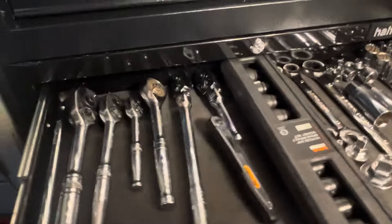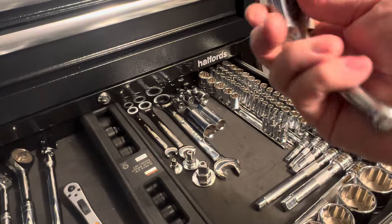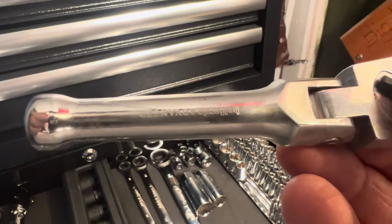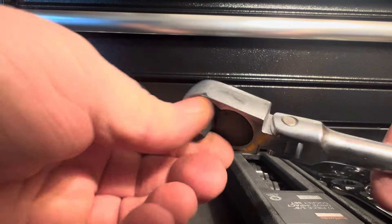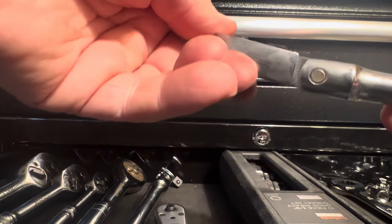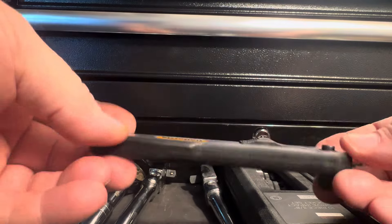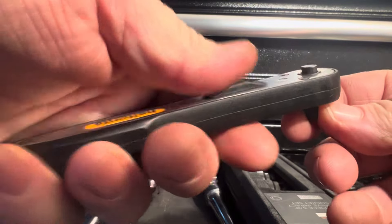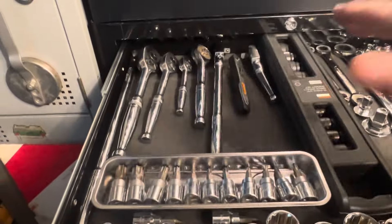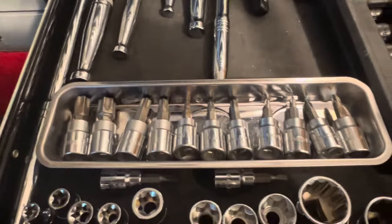I've also got the stubby three eighths flex head - that's Halfords Advanced as well. Great wee tools. And this one here - that's just a wee quarter one, you just slide that there. It does the job, does what I paid for it to do. So that's my ratchets and bars in that magnetic tray there.